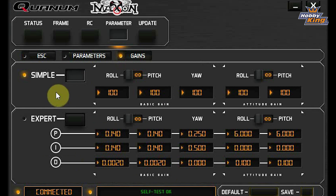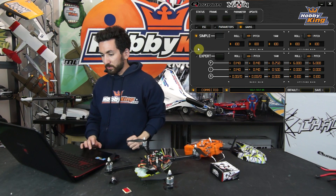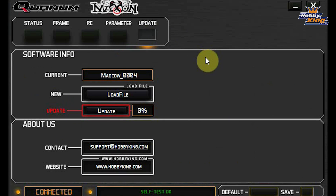Then you have your Gains tab, which is all your different PID settings. There are two settings: Simple and Expert. The Expert one is for those who want to get in and tune all the different PIDs, and the Simple one has been working really well — I haven't even touched it, so it's super easy to set up if you don't want to go too crazy. You can also click over to the Update tab, and when there are firmware updates or upgrades available you can update your flight controller right from there.